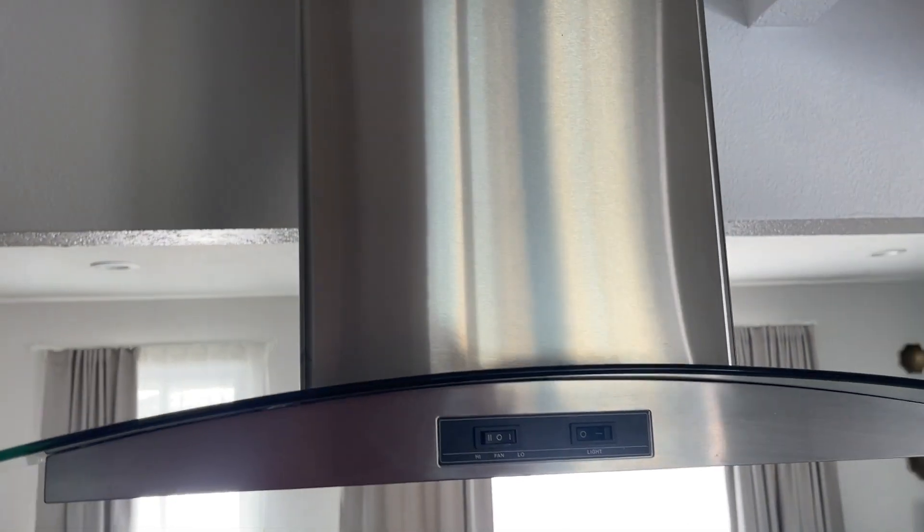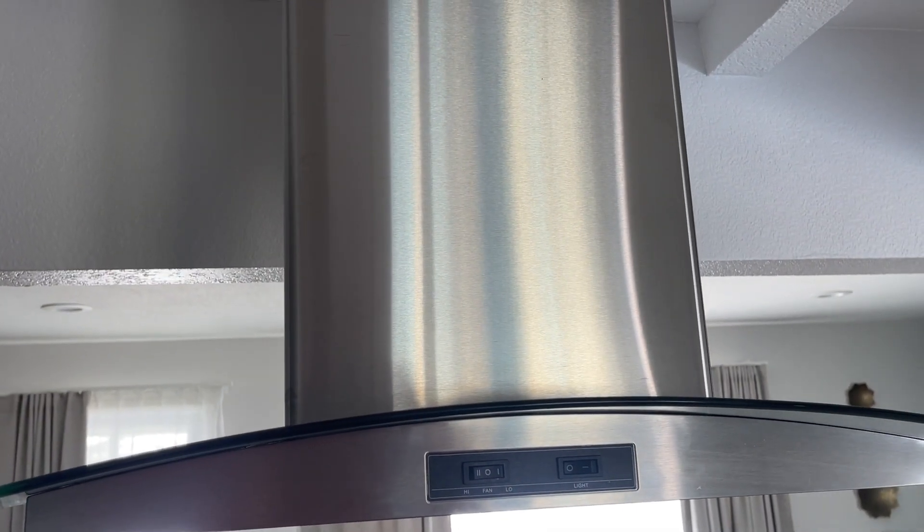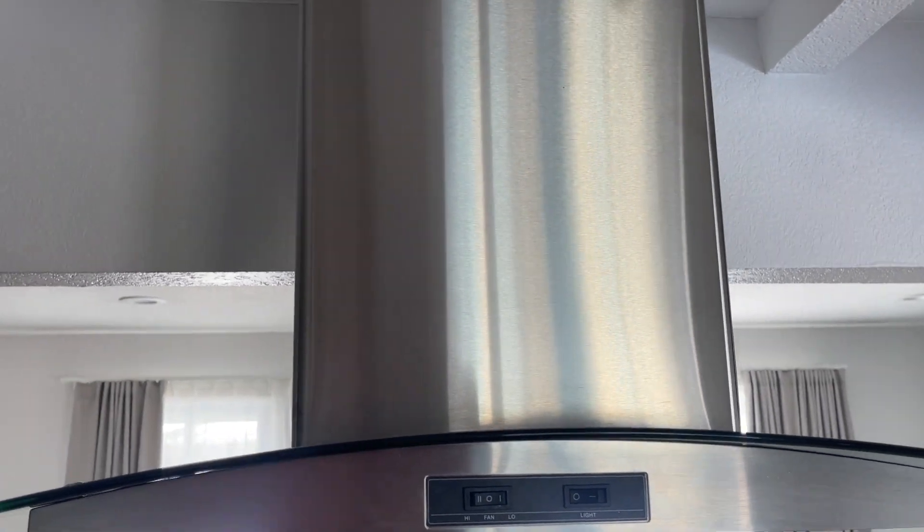Hey guys, James here. So today I wanted to review this range that we have. This range hood has been fantastic. Really, really enjoy it.